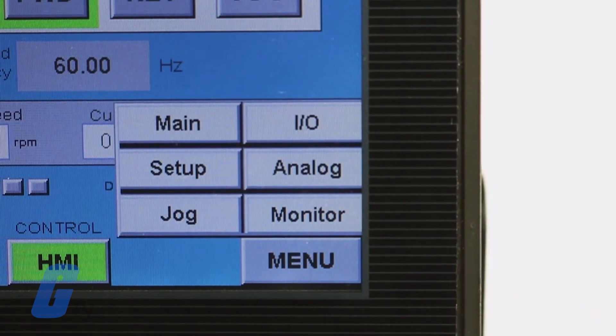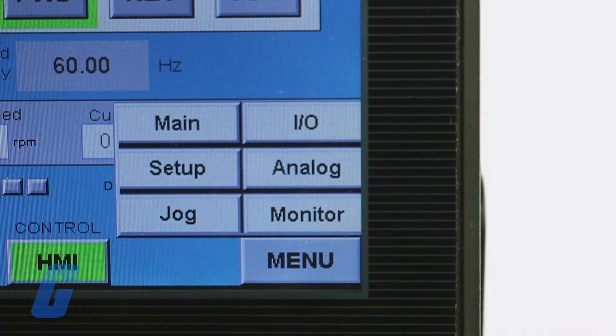Pressing the menu option will allow us to view additional status information and configuration settings, including IO, Setup, Analog, Jog, and Monitor.